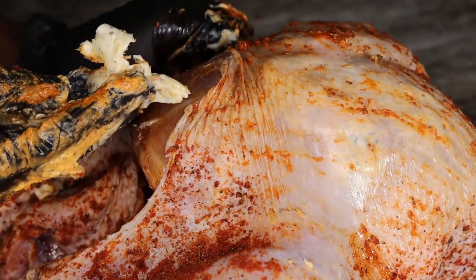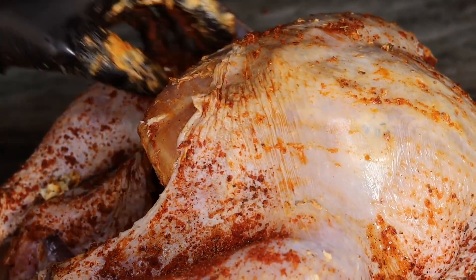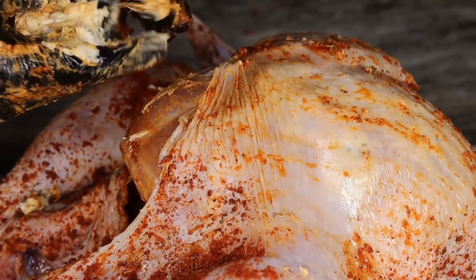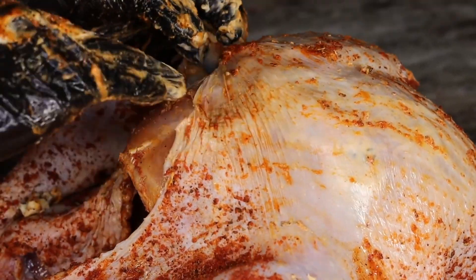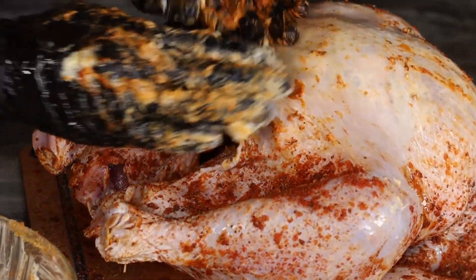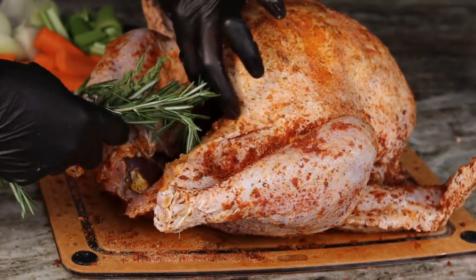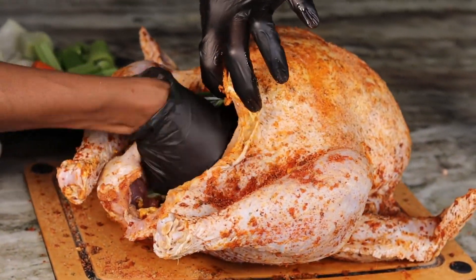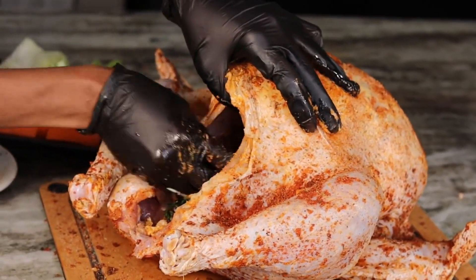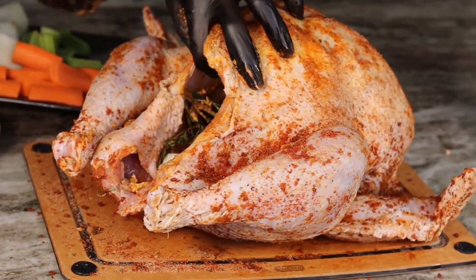Don't forget the butter has garlic, thyme, and rosemary — just to make it ten times more delicious. Now I am going to take the rosemary and thyme and just stuff it inside the turkey. I'm also using the onion, carrots, and celery — just stuff that in just like that.